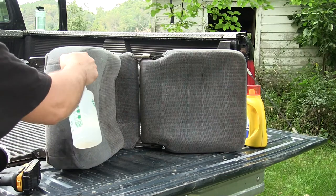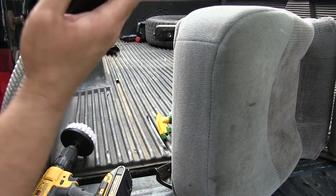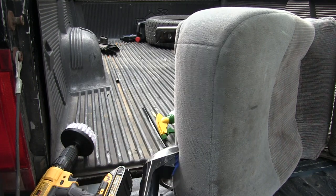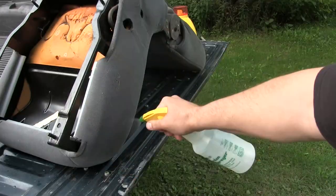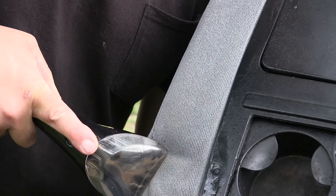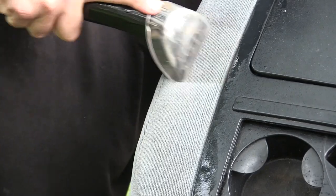The center seat was the filthiest of all three — no wonder, it's got the cup holders when you fold it down, and it's probably had a hundred cups of coffee spilled on it. It also has the driver's armrest and the passenger side armrest. So if this is a work truck and people have dirty clothes, they're resting their arm on the fabric as opposed to just sitting on it. Add to that a hundred spilled cups of coffee and this seat is disgusting. Look at one armrest versus the other — look at this water coming out, it could be hot chocolate, it looks like it could come off the floor of a barnyard.